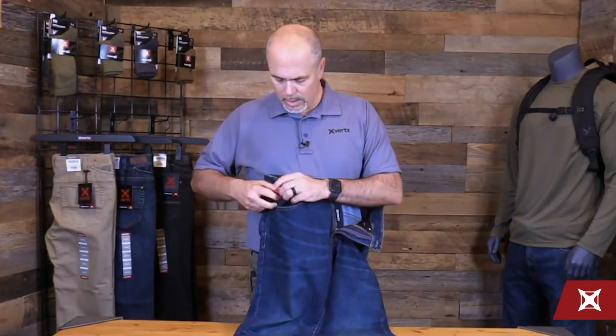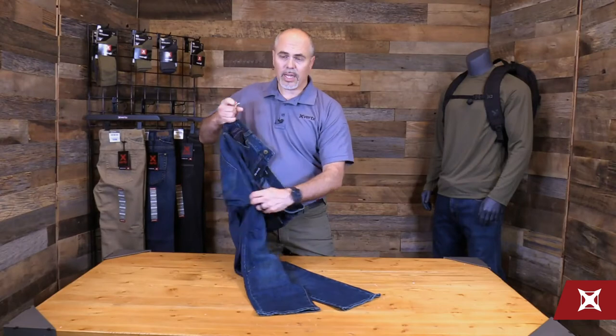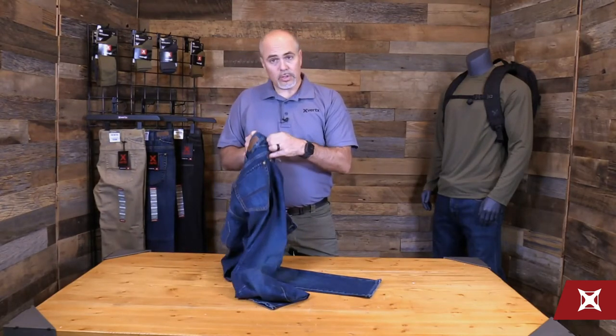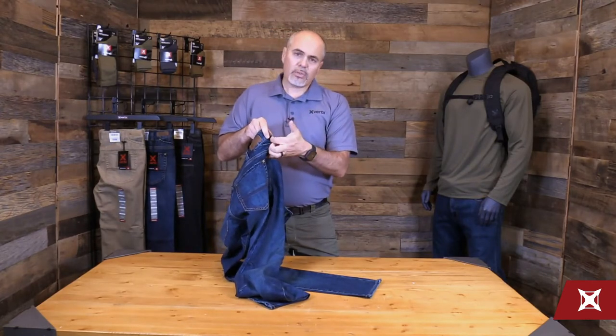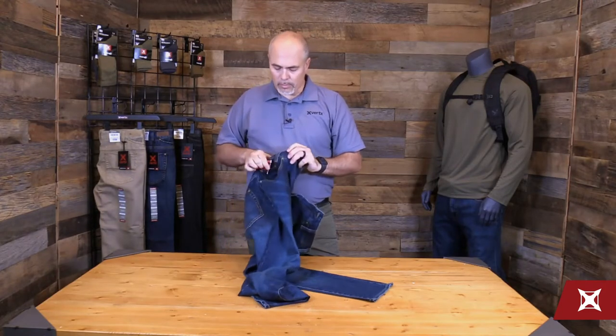Inside of our watch pocket, you'll find a pass through for comms, or if you want to run your RAT's tourniquet through there, you can simply tuck your cleat head in there and run that through the bottom of the leg of the pants and into your socks as well. We also drop our belt loops — there are eight of them on this pant — so you've got a pass through for that RAT's tourniquet if you want to run that underneath your belt for quick application.